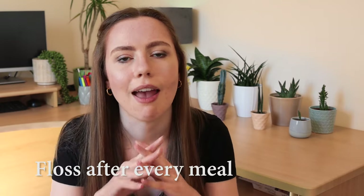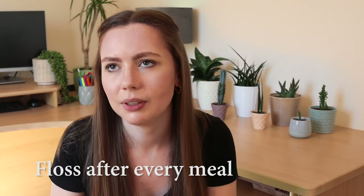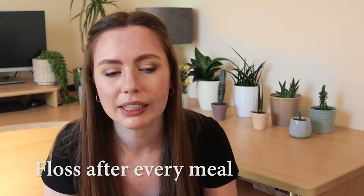The next tip is to floss after every single meal. I found that if I had a meal that's really stuck in your teeth and I would just brush and put my trays back in, sometimes they would feel really tight. I think if you have teeth getting food stuck between them and then you're putting your trays in, that's giving undue pressure on things. When I started flossing between every single meal to make sure there's nothing stopping the trays from moving my teeth properly, I feel like it was a good move.